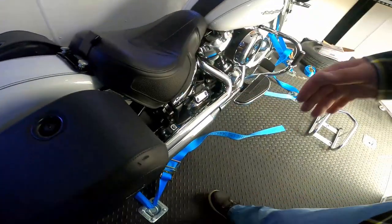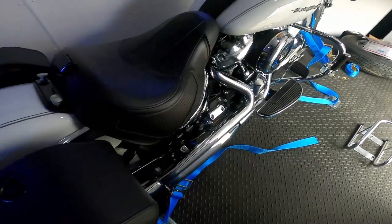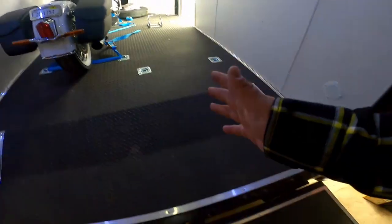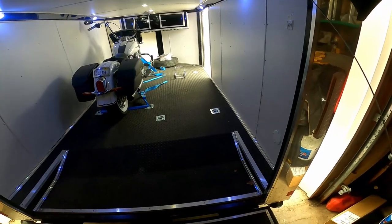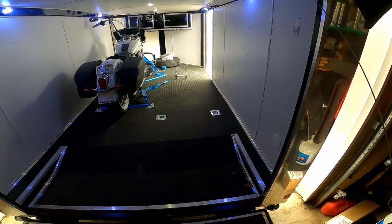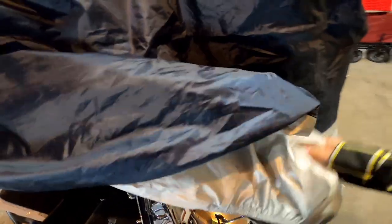With this Deluxe it's a lot tougher to find places to strap down. Now on my Road King, which will go here, I may use four straps because I can just go from the passenger pegs down to the D-rings. Once again, taking the cover off — pain in the butt.